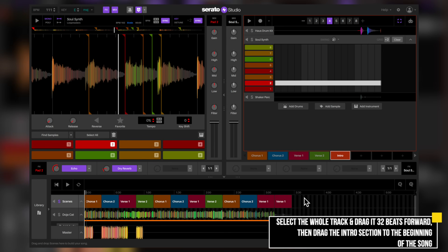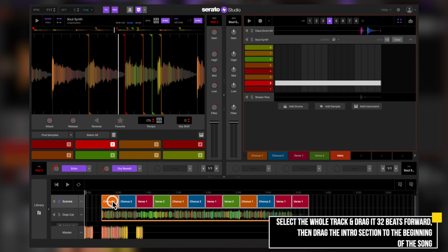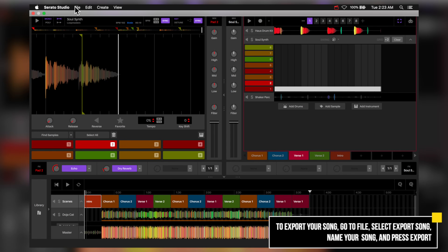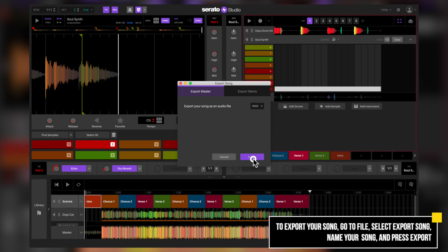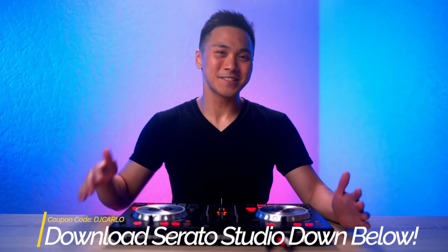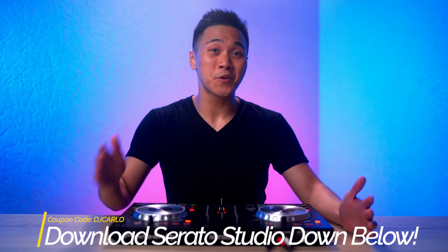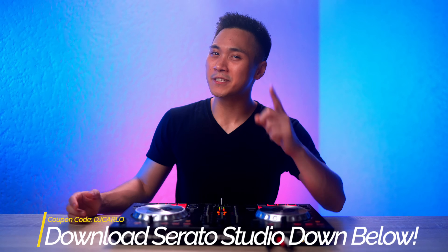With our intro done, let's add it to the song view section. The first thing we're going to do is select the whole song and drag it 32 beats to the right. Then we'll drag the intro section to the beginning. And now our remix is complete. To export it, go to File, select Export Song, then press Export. And now you're done. Let me know your thoughts on this video and if you want to see more production content just like this. I will see you all in the next one.